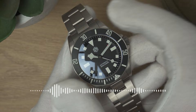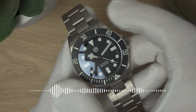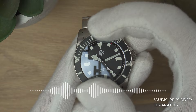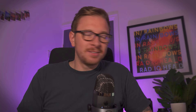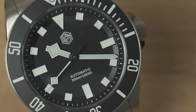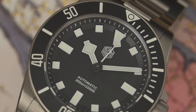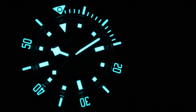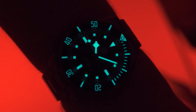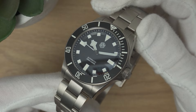The bezel action is great — 120 clicks, which is 60 more than the Pelagos. I personally prefer 60 clicks but it's pretty good and sounds nice. The bezel does have a bit of bounce in it at seven o'clock, which is frustrating because it really is a nice bezel action. The alignment is pretty much bang on, and it's fully lumed with BGW9 — San Martin watches are known for being bright, and this lives up to that reputation.